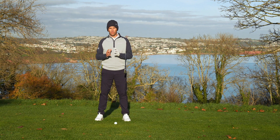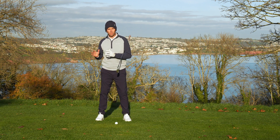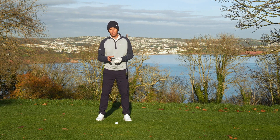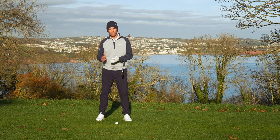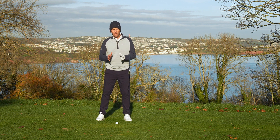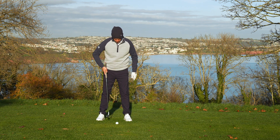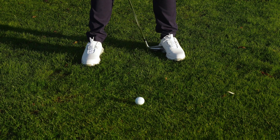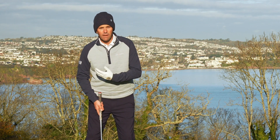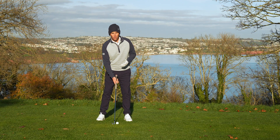Moving on from driver, we're going to look at the iron setup. Whereas with the driver we wanted power and the ball to move up off the tee, with the iron the ball is either going to be on the ground or on a very low tee. Therefore we need our angle of attack to move more on the way down — we're looking to hit the ball then the ground as we come through. Where I had the ball position very much forward in my setup with the driver, with the iron we're going to have it anywhere between the center point of your stance and a club head inside that left heel. That's going to give you the optimum position to hit that golf ball and then into the ground.